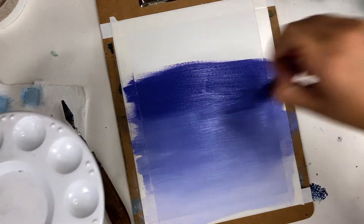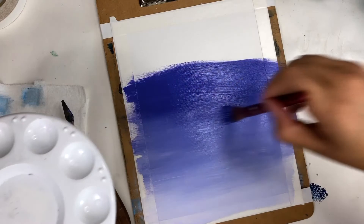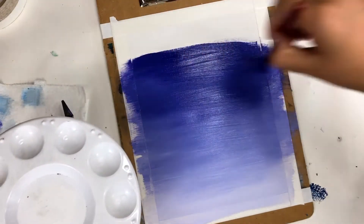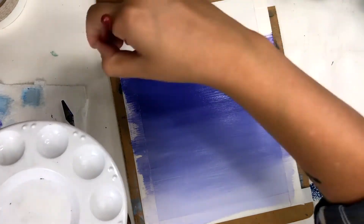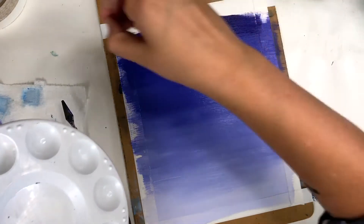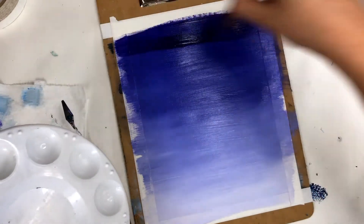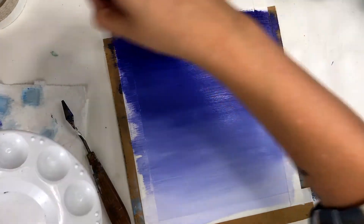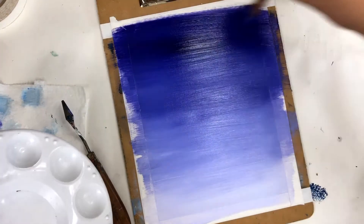But when you start adding in more stuff in the foreground, that's when you would probably want to let it dry. Once I get to the top, I'm applying my accent color completely unmixed to get a nice contrast, a nice saturated color, always remembering to overlap that previous color just a little bit to blend it.